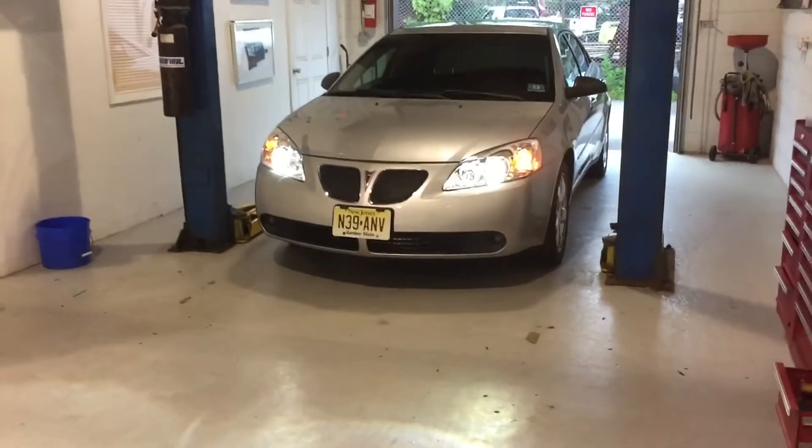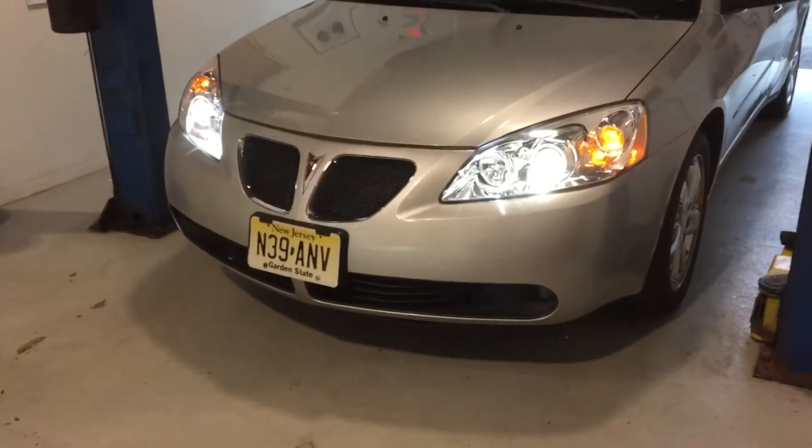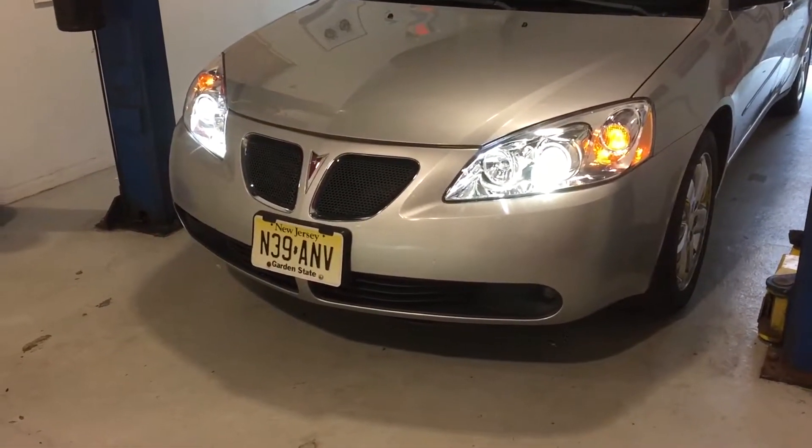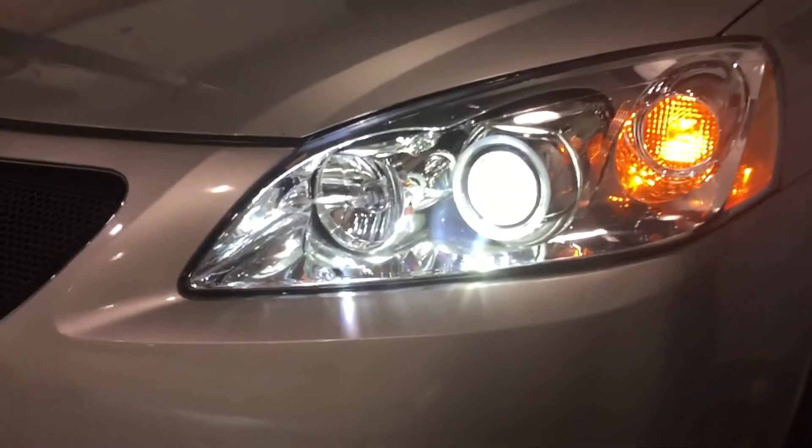These are the Morimoto D2S 3.0 HID projectors, 50 watt Morimoto ballasts, and 6,500 Kelvin bulbs. There was a discussion yesterday about what's your favorite color temperature, what's the most popular one.